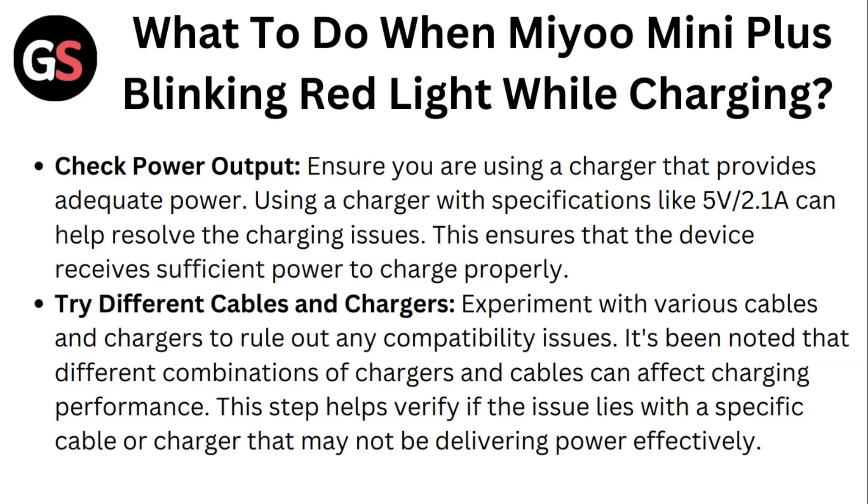Second, try different cables and chargers. Experiment with various cables and chargers to rule out any compatibility issues. It's been noted that different combinations of chargers and cables can affect charging performance. This step helps verify if the issue lies within a specific cable or charger that may not be delivering power effectively.